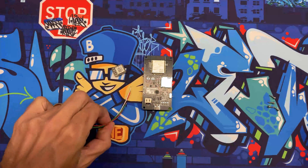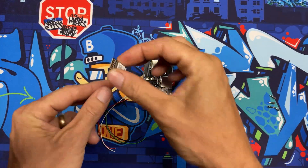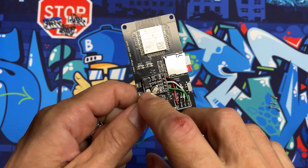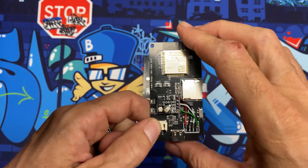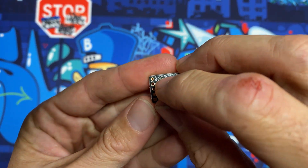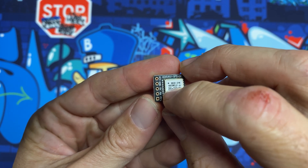I've cut four wires a couple inches long and stripped the ends so we can solder them to the GPS radio. We're going to have the IPEX connector facing up, bring the wires in from the bottom, and solder them onto the top. We'll do red to VCC, black to ground, and then white and green to TX and RX.